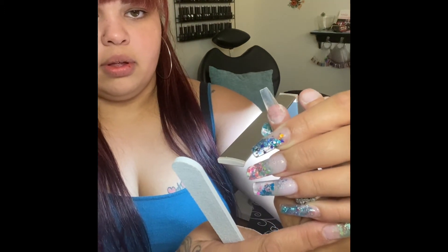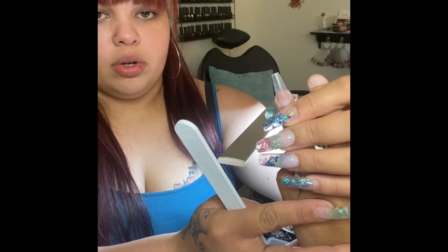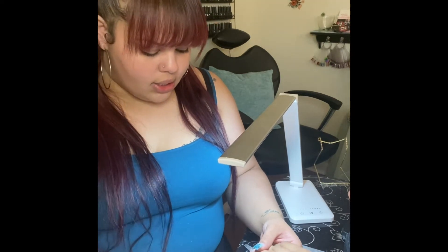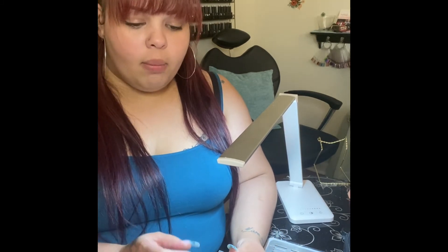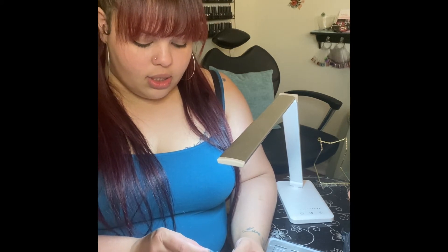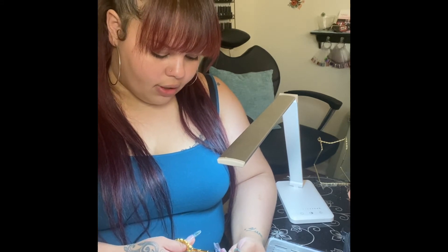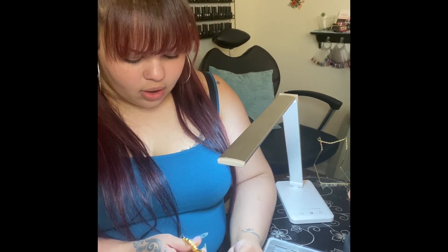Here is our coffin nail — taking all the sides off created a very natural coffin nail. After coffin comes ballerina. There's a lot of miscommunication between ballerina and coffin nails. The difference is that on ballerina nails, the tip of the free edge is a lot smaller — not quite stiletto, but slightly more tapered than a natural-looking coffin. In my opinion, ballerina does create a more unnatural coffin look.